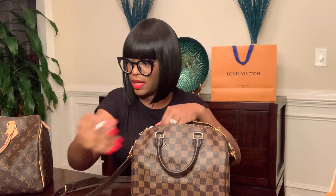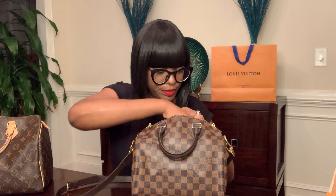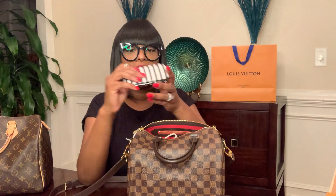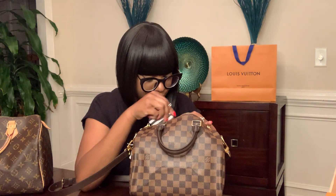I kind of angle things to the side when I put them in. I also have my Louis Vuitton Clemence wallet — it's kind of long so I have to turn it to the side to get it in. I also have my Louis Vuitton key pouch with my keys. I also keep a little manicure set because you never know — you might get a hangnail. It always comes in handy.